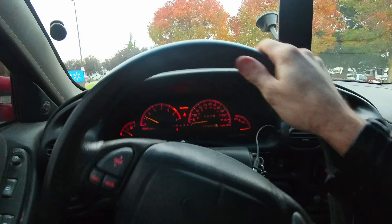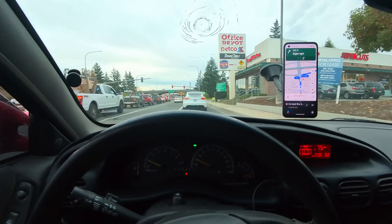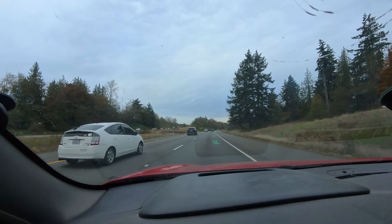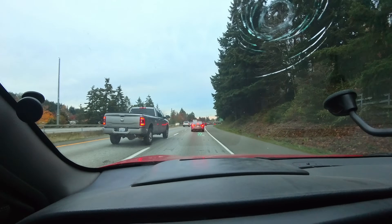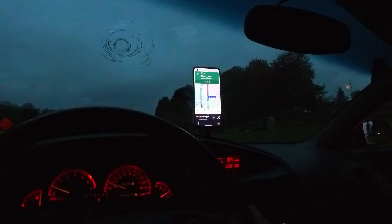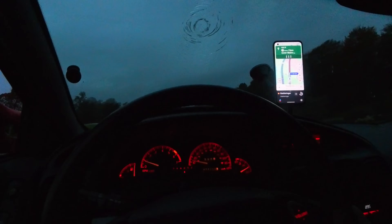I believe this means we're good. We are free to go head up to Canada. The last time I went through Canada there wasn't any traffic, but I'm pretty sure that was because I was trying to get into Canada through Montana. I've got to switch to kilometers instead of miles per hour. Okay, there we go.